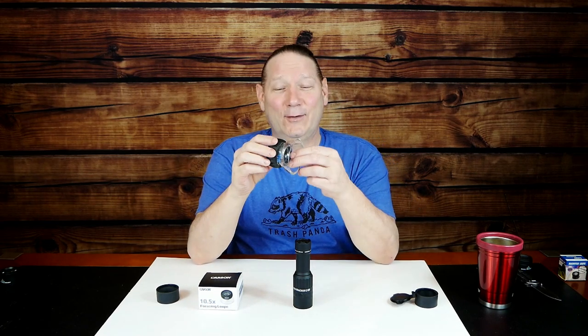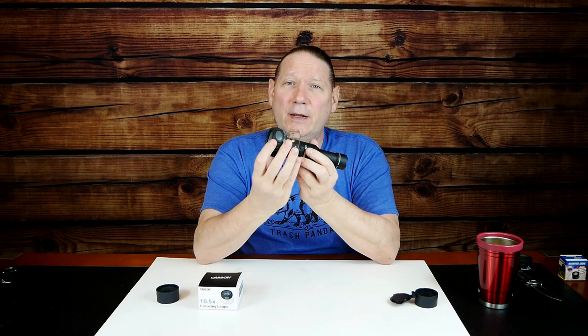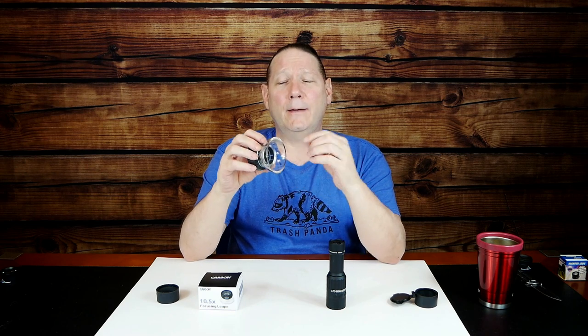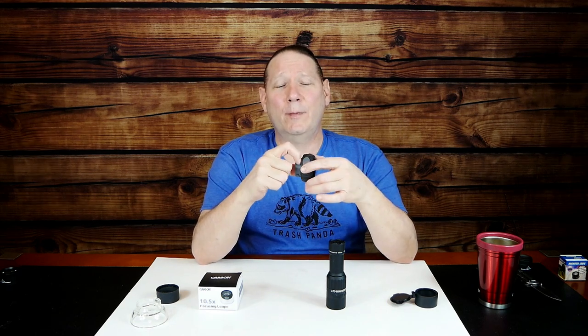The first mod uses a Carson 10.5x focusing loupe. It looks awfully big to use with the Tracker — that's what I thought at first. I ordered a few different optical loupes to find something to make the Tracker more usable in a monocular fashion. When I got this loupe, I didn't think it was going to work, but I liked the fact that the lens had a good diameter on both sides, so I should get a really good view of the back of the Tracker. When I held it up, it gave a magnified view and worked very well.